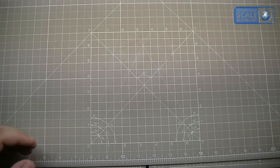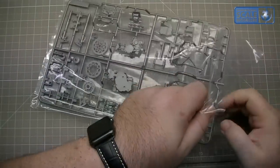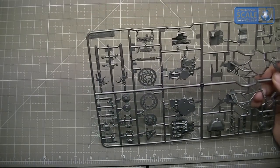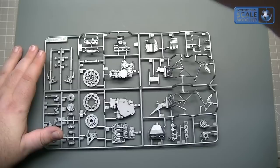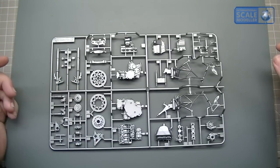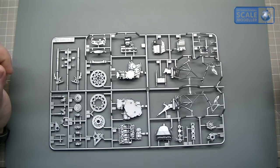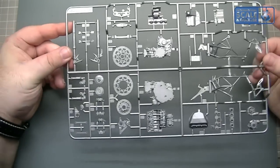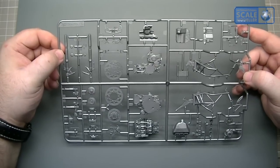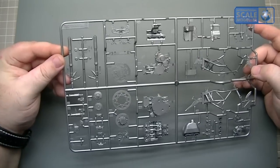So let's start off with Sprue B, which is engine and frame components. On here we've got shocks, brakes, engine, frame, radiator, some foot controls, and the supercharger — it's supercharged on this thing. Typical Tamiya quality. Let's have an overview first and then I'll have a look at the close-up parts. Very, very nice — there's no problems there at all, typical Tamiya.